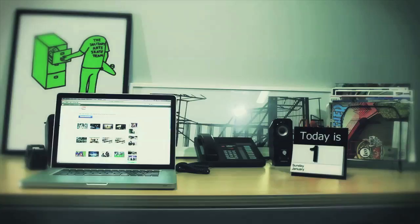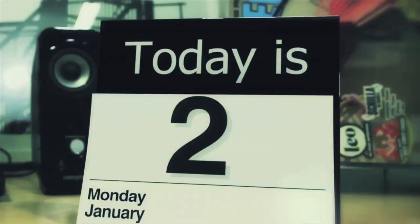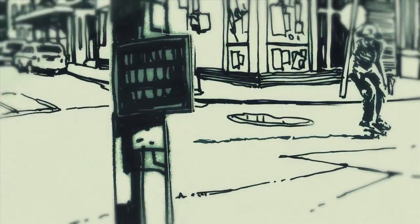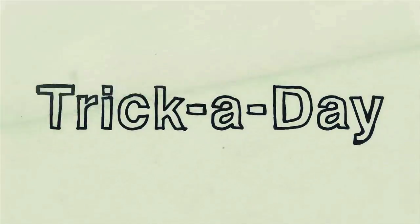Hey, my name is Davi Gonzalez and today I'm going to teach you how to do some tricks. Round 2 of Stalefish. So today I'm going to teach you how to do a Stalefish on a quarter pipe.